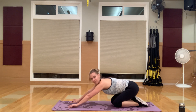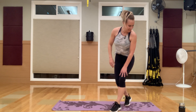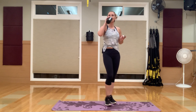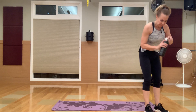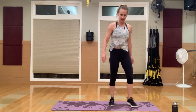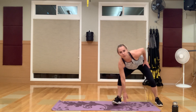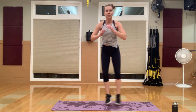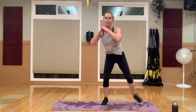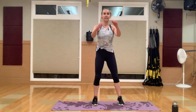Nice job — circuit two is out the door. That went by fast. All right, circuit three — grab some water. We have alternating lunge tap-downs: you're going to tap down with a lunge, going across your mat. You can take out the tap-down, or just step it out for lower impact. That's exercise one, with an alternating squat kick — squat, kick, squat, kick. Deep squat, high kick.